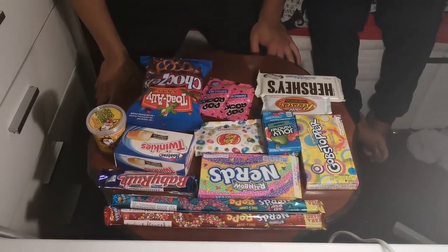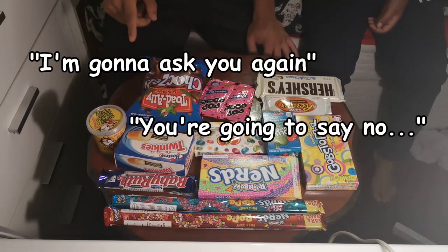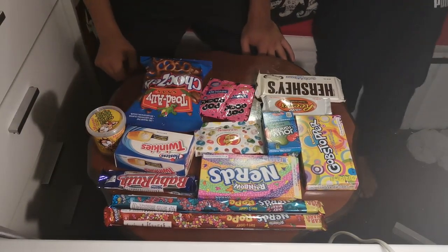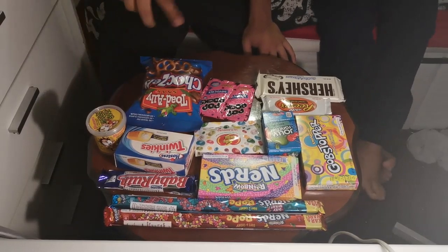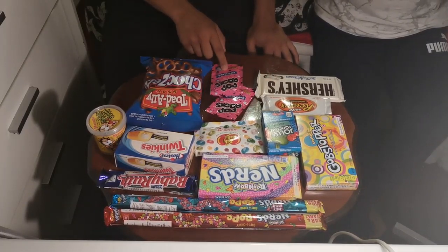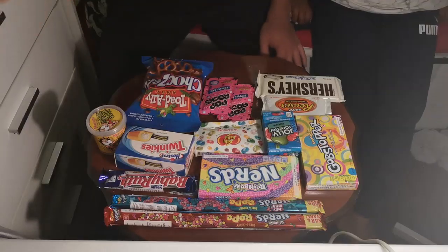Alright, what are you guys gonna try first? You will have seen some clips and I've tried some of these, so the ones I haven't tried I'll try now. Down here we've got all these — ignore the mess on the floor please. What have you tried? You've tried that, I've tried this. Have you tried that? Have you tried anything? You've tried nothing except that. You've tried the Nerds, have you tried the Hershey's?